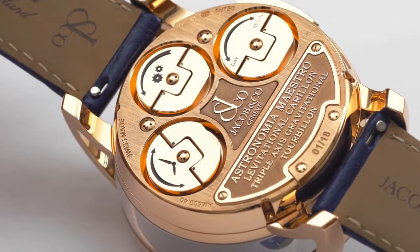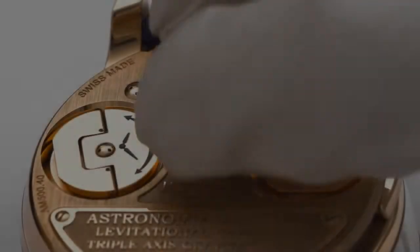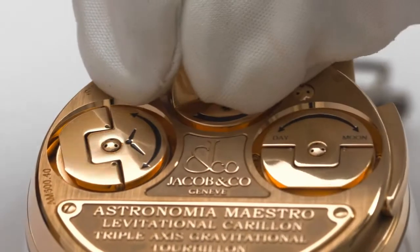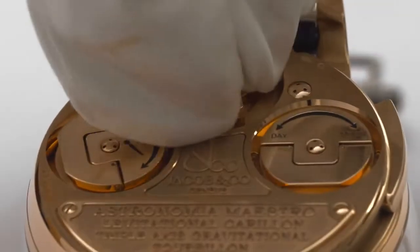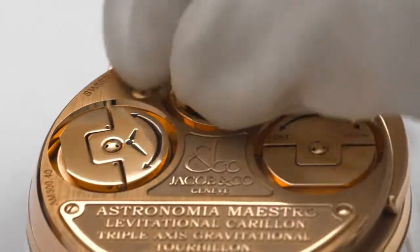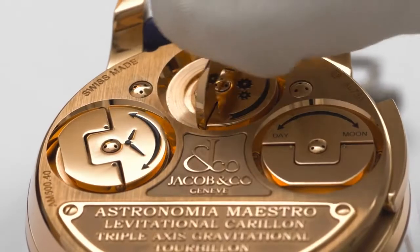Please make sure the bow is fully pushed back in after setting. Winding is done with the top bow, and a full wind provides 48 hours of power reserve for the manual wind movement.